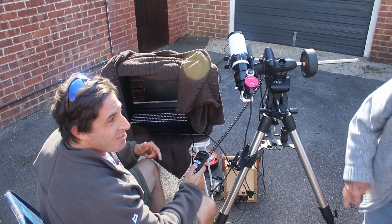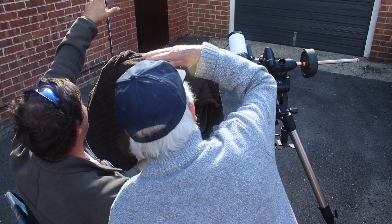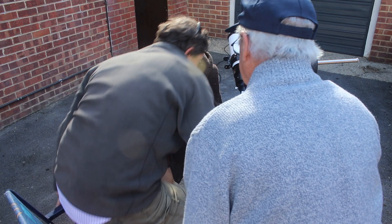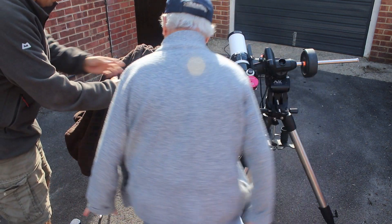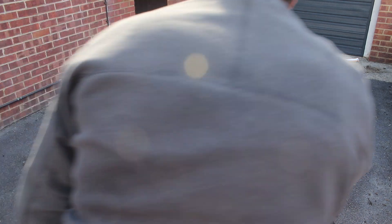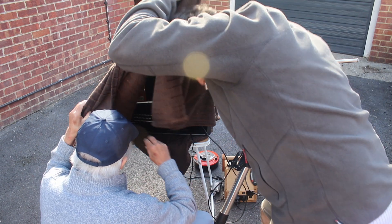I'm just waiting for that last little patch of cloud to clear the sun. The problem is you can't see the laptop screen from the sides in the sunlight — hence the rather fetching Victorian arrangement with the blanket.